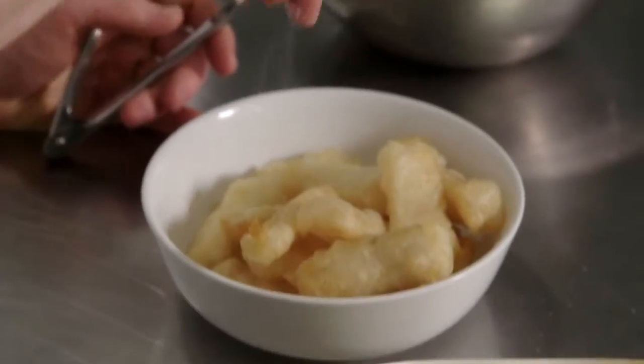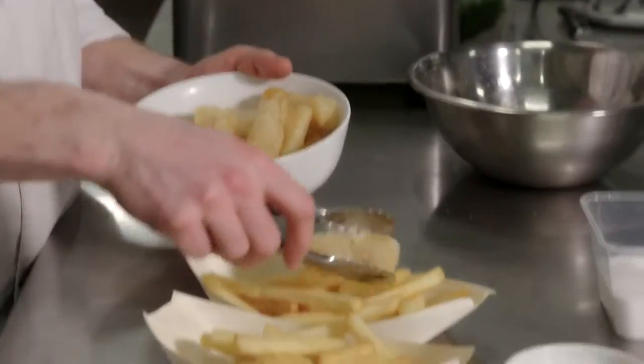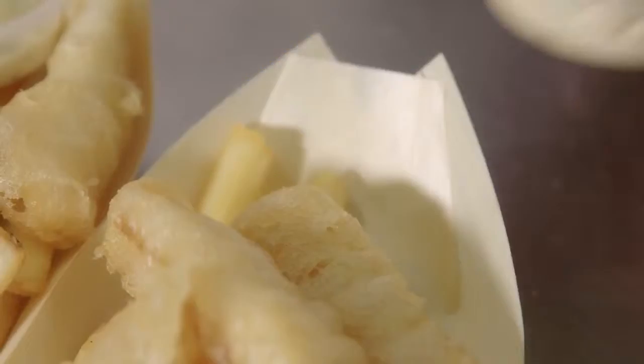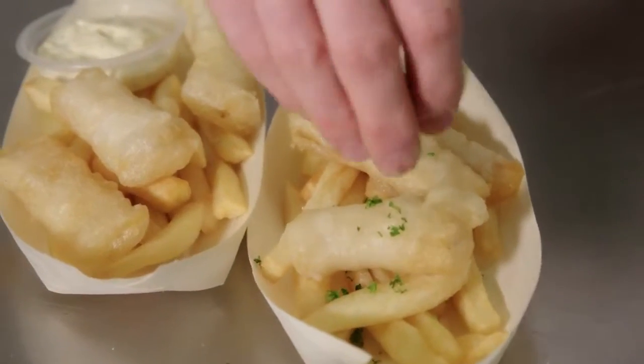So these can come out now. A little more salt on the fish. Now we're ready to plate up. I'm using these bowls because they look nice and they can be held in your hand. Add the homemade tartare sauce, and the final touch — a little bit of parsley on for a little bit of color.